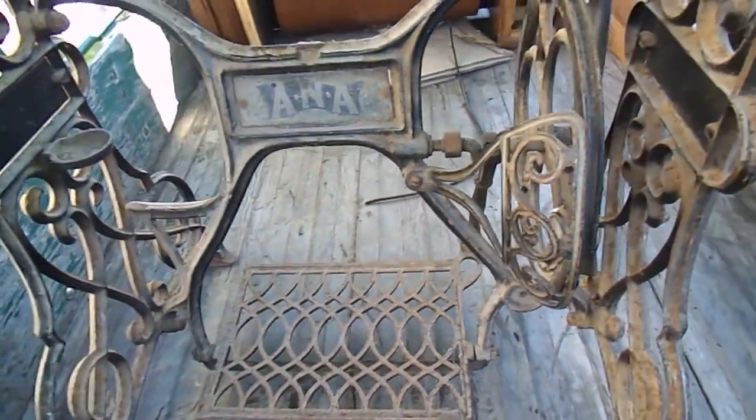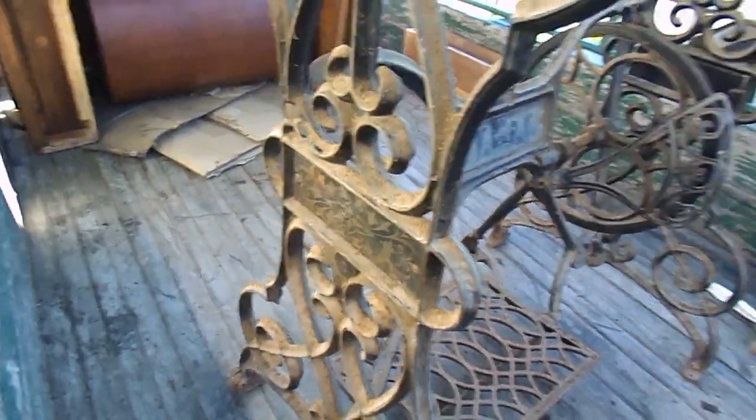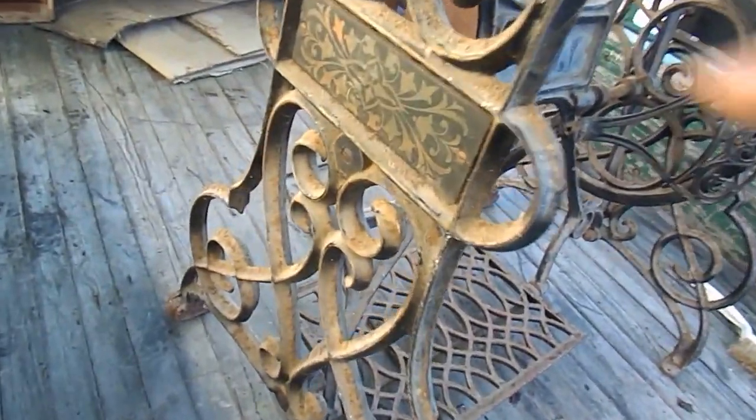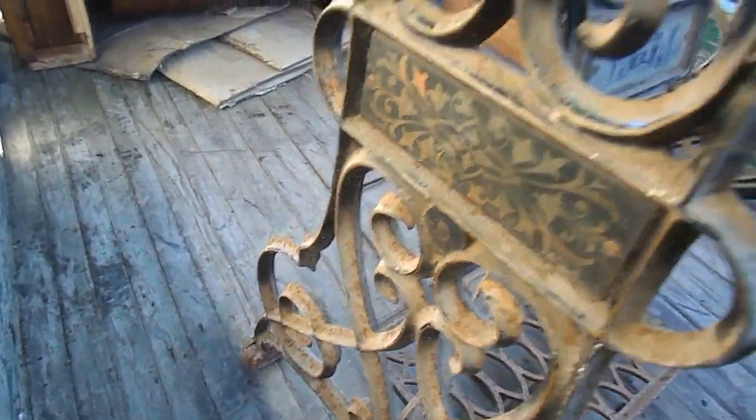So now we'll actually have a look at the condition of this. It actually looks to me like it's really just very, very dirty. It has had possibly a bit of rain on it, but you can see here — that's just powder.